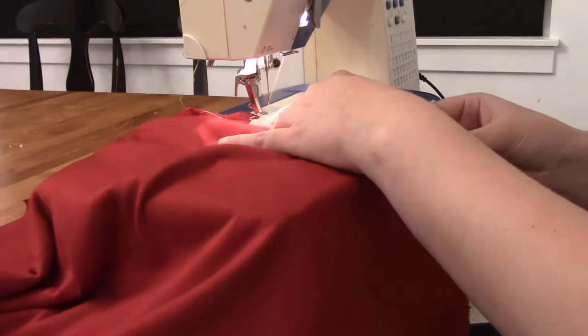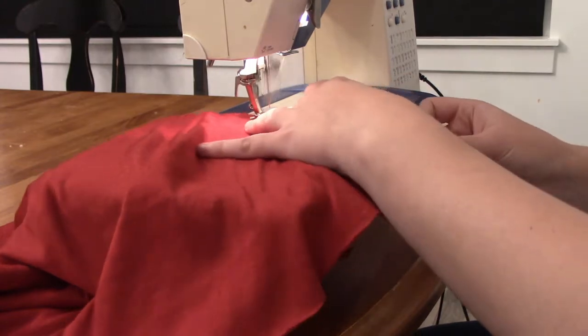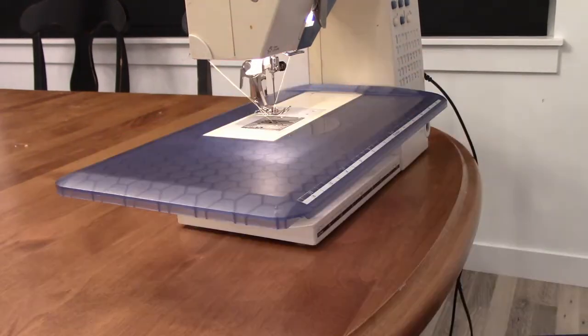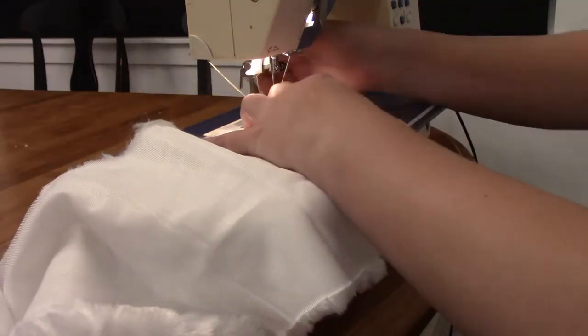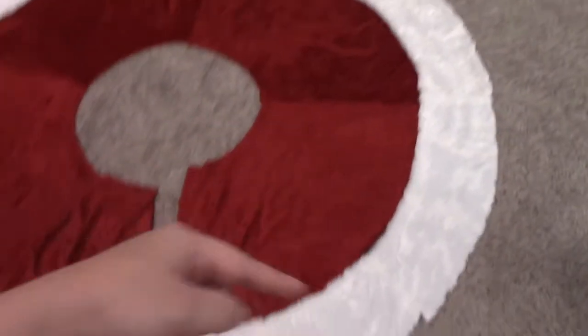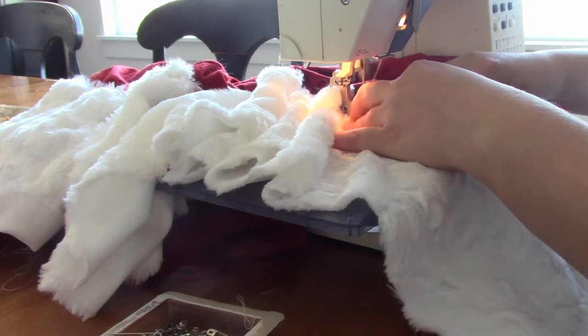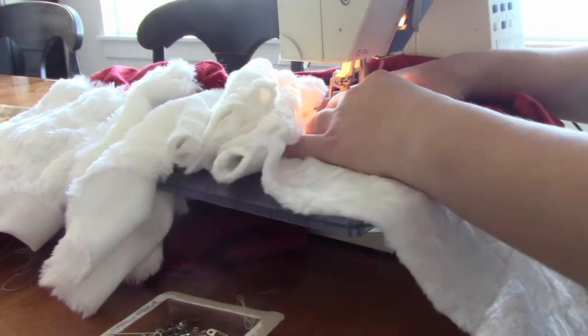I sewed all the red skirt parts together first, then sewed all the white fur round parts of the skirt together. I pinned the white fur to go around and match up with the red. Then I used a zigzag stitch to attach the white fur to the red skirt, because the fur kept slipping and the zigzag added more strength holding the white fur to the red fabric.